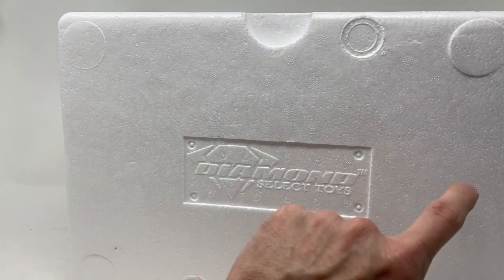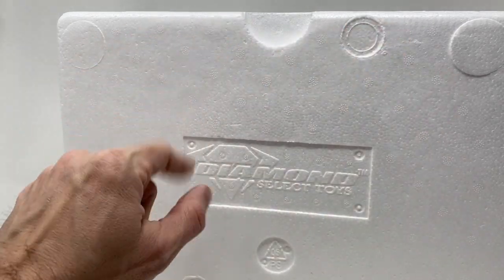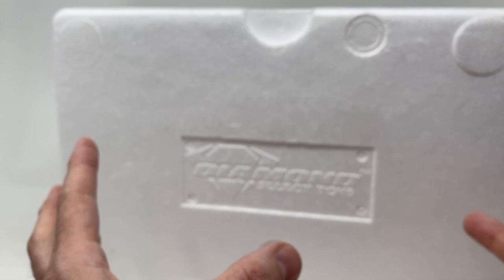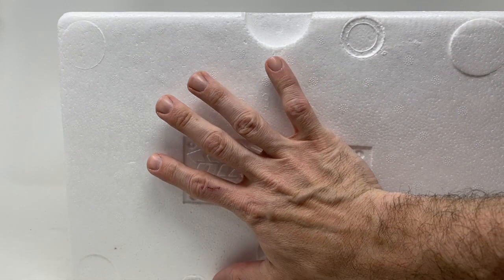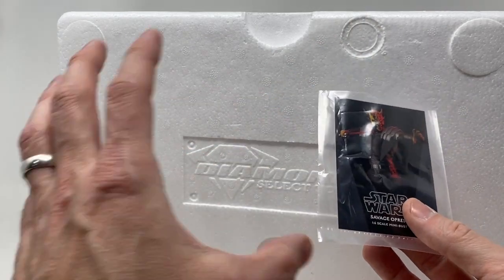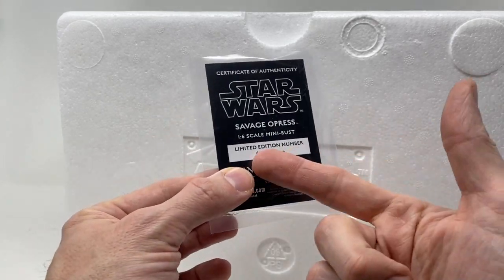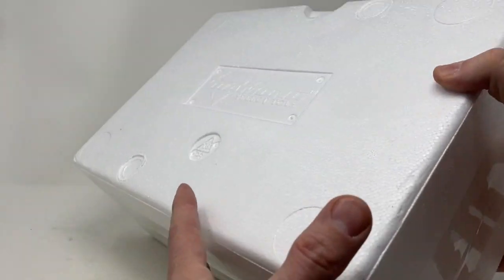As we're sliding it out, I'd like to notice it does say Diamond Select Toys here. It does not say Gentle Giant or Star Wars. I've yet to find the consistency of why some of them have Star Wars stamped into the styrofoam and some don't. Maybe it's how deep it sits in the styrofoam. Here's our letter of authenticity — we have number 462 of 3,000.